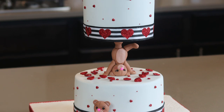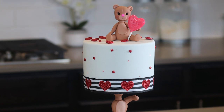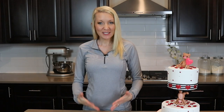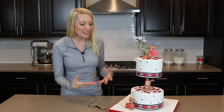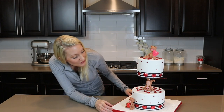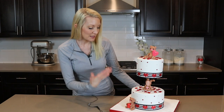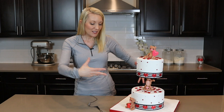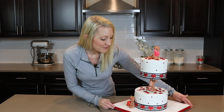Here it is — my adorable Valentine's Day teddy bear cake. Thank you all for watching, and I hope you've learned how to make your own teddy bear Valentine's Day cake. I really love the little teddy bear in the middle holding up the top tier, and in person this cake is really spectacular. I think it would be a really great centerpiece at a Valentine's Day party. If you guys are on social media, please go check me out on Facebook, Instagram, and Twitter. Thank you all for being here — I will see you later, bye!